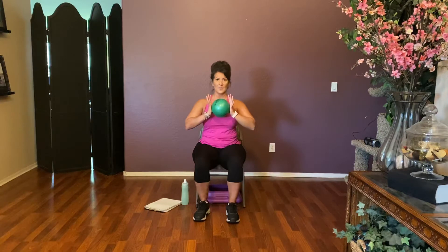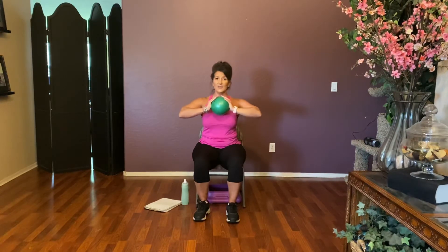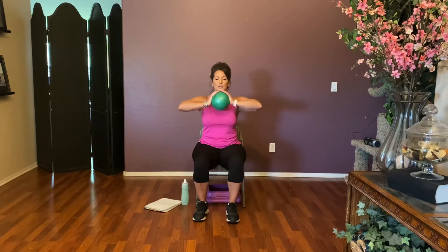Now both hands on that ball. Take those elbows out wide and press in on that ball — sit up tall. Push, release, push, release. Here we go — eight, seven, six, five — use the chest — four, three, two, one. Hold that press — hold it. Eight, seven, six, five, four, three, two, and one.